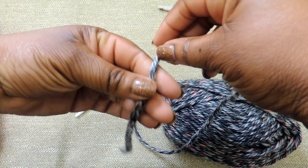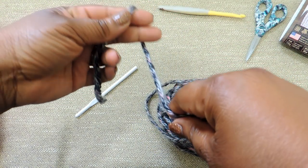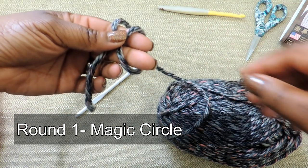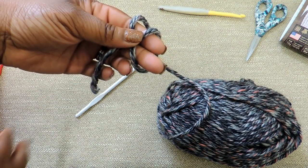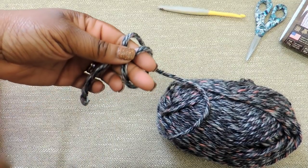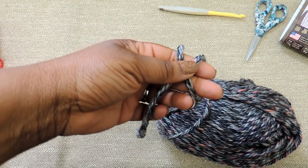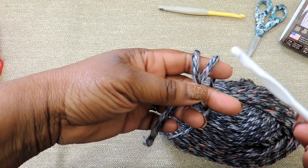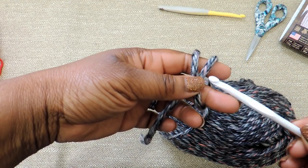Hey y'all, so today I'm going to show you how to make that makeup pouch. It's like a flat makeup pouch and it's really cool for keeping all your makeup confined — or anything that you have — and it kind of draws strings together. We're going to start with a magic circle, and I will link in the video how to do a magic circle if you're not able to follow along here.